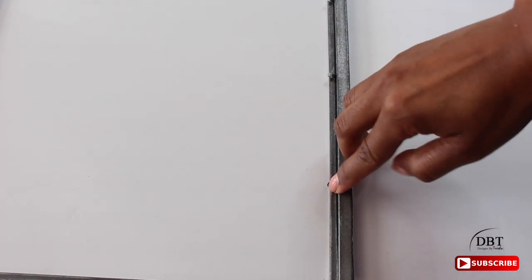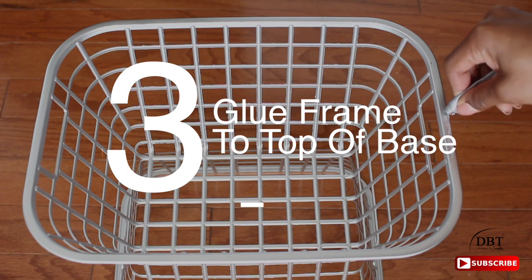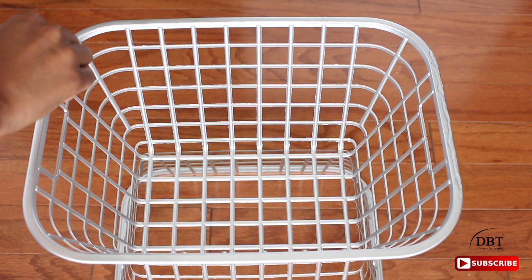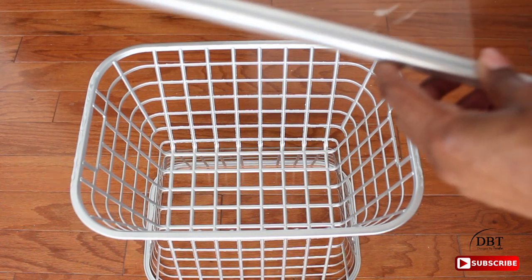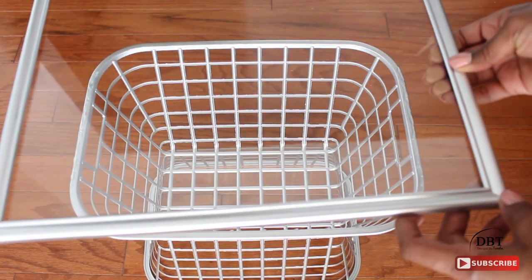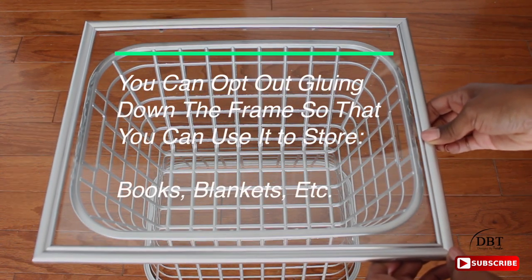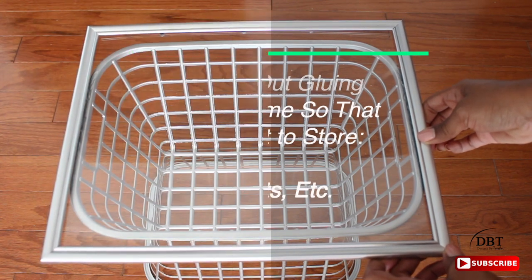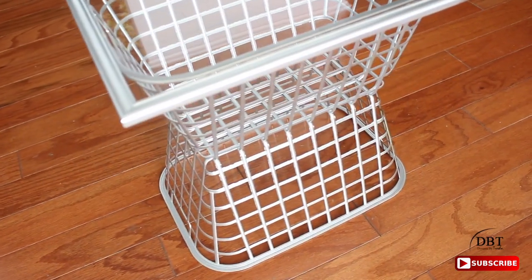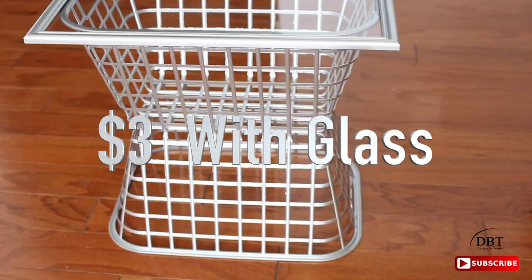Press down the tabs on the 14-inch side. Now let's attach the frame to the base. I'm going to put E6000 on the sides of the basket — the shorter sides — and take the completed frame, facing up, and carefully place it down. You don't want it to smear on the acrylic or glass. Once it's down, let it dry for 24 hours and you are finished!